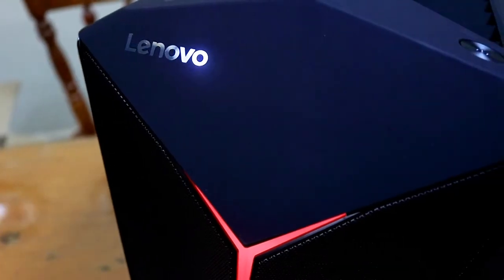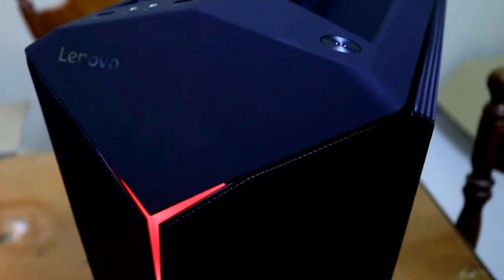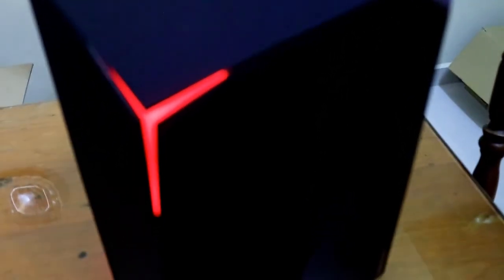This is from Legion by Lenovo. Okay, first of all, let's talk about the look. The look of this, in my opinion, is super awesome. It's super sleek looking. It's small, it's compact, it's neat. That's number one that I like.